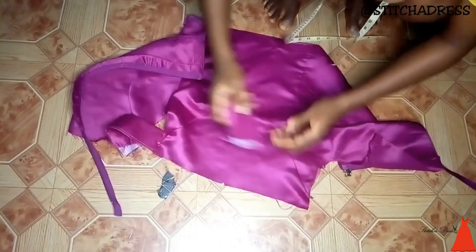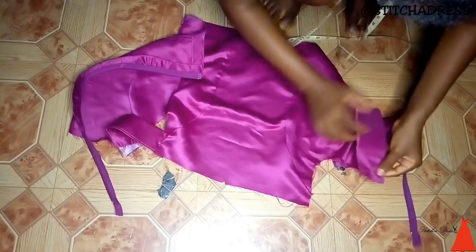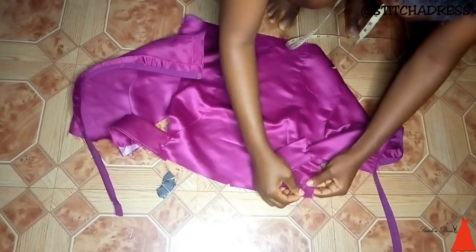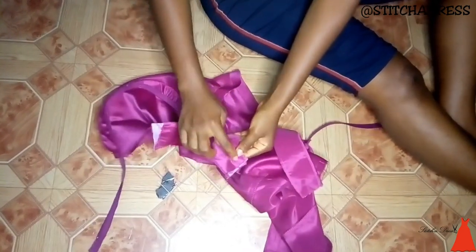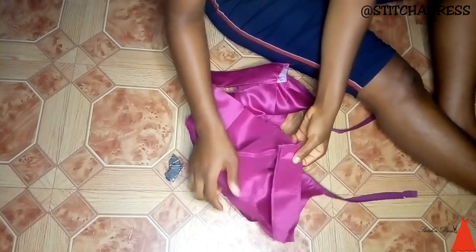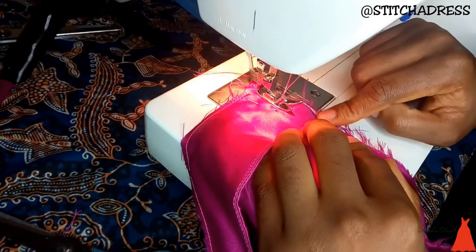I secured both strips for both sleeves with a couple of office pins, then went to my sewing machine and joined them to the blouse. When done joining the strip, I turned over the armhole with a bias. I took it over to my sewing machine and attached the off-shoulder strip to my armhole.